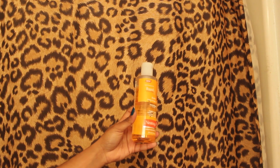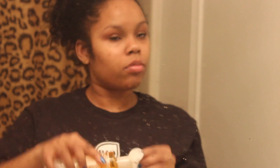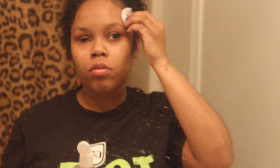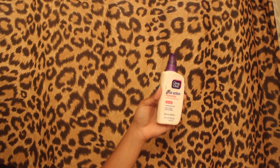The next thing I'm going to do is tone my face. I just put the toner on a cotton ball and tone all of the dark spots on my face — I have so many right now, my face is breaking out like crazy. Then I moisturize using the Clean and Clear dual action moisturizer and just go ahead and moisturize my face.